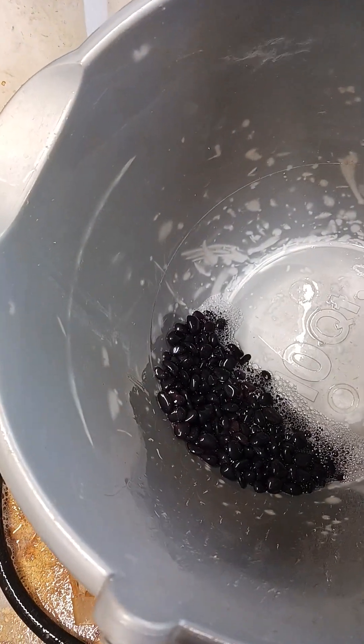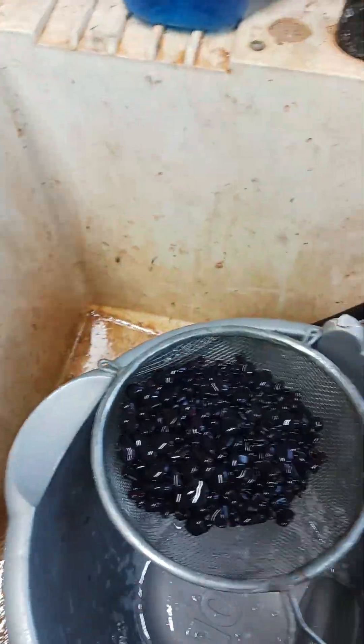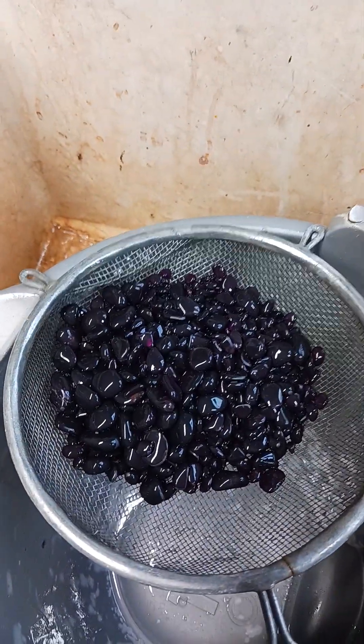I'll go ahead and put these in the mesh strainer and give them a nice spray off, to make sure that none of the Jet Dry is left on them.